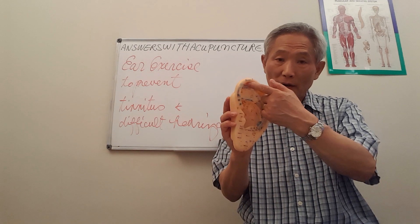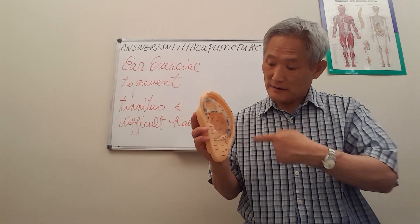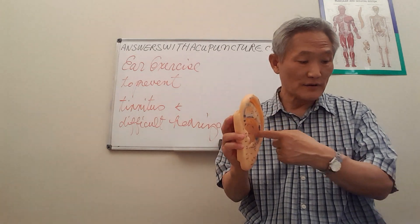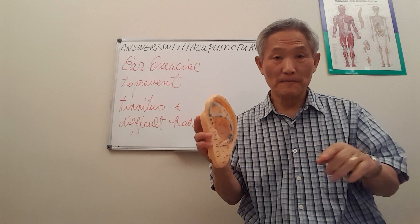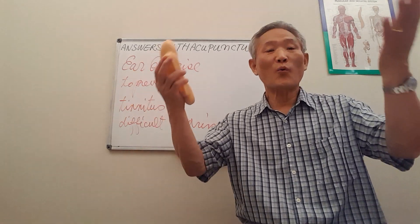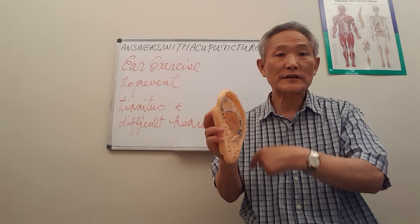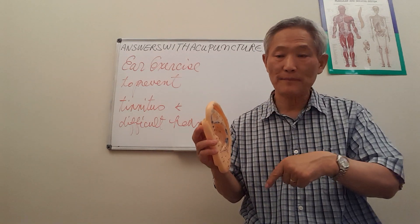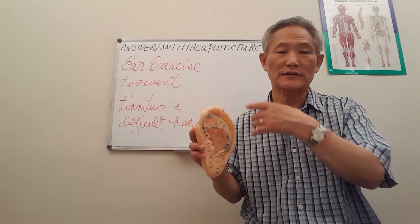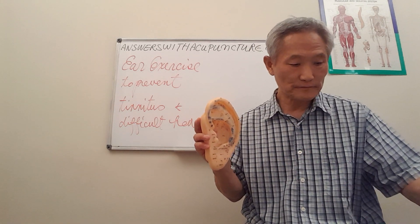These points interconnected with our organs were discovered by a French medical doctor, Paul Nogier. China then accepted this as an auricular acupuncture point. So this is basically a new concept — not a traditional 2,000-year-old theory.